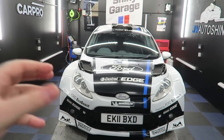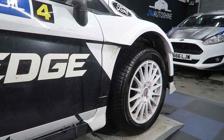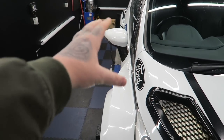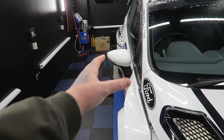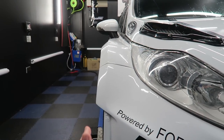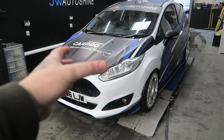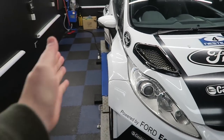We're running the Maxton Design wide arch kit, so this thing is actually two meters wide at its widest point — about five inches wider. To gauge how wide this is, because from video it won't give much depth perception: the mirror is here, and the widest part of the front bumper is pretty much in line with the mirror. We've actually brought Jason's van in — a stock-body Fiesta Mark 7 — and look at the difference. It is so much wider, it's absolutely insane.